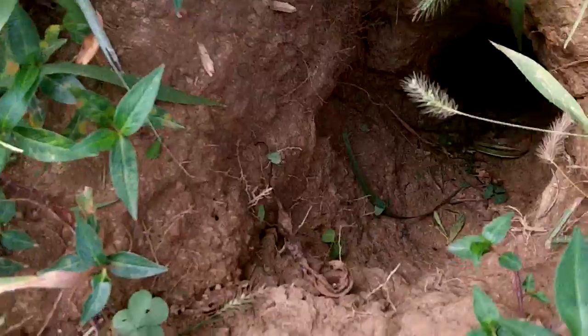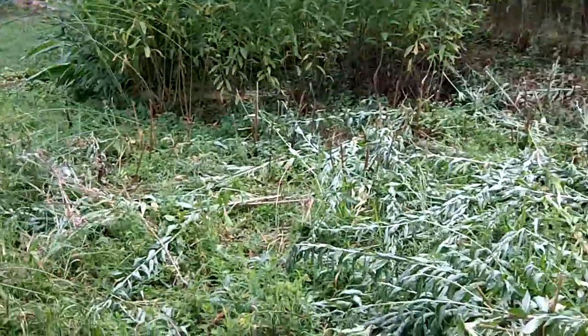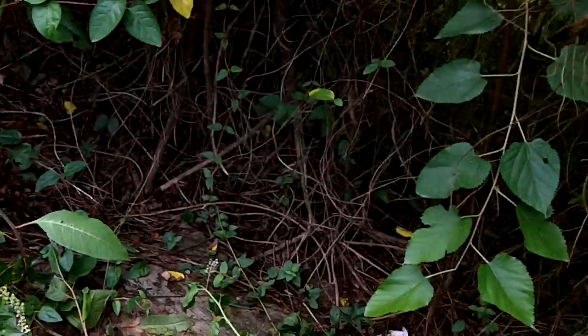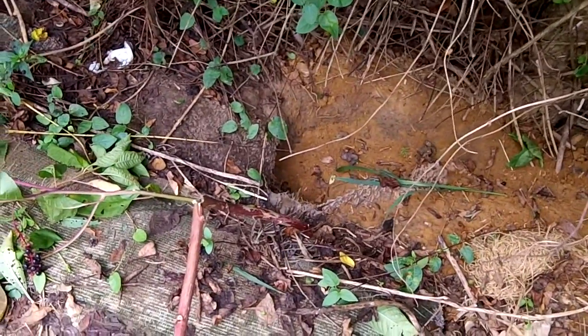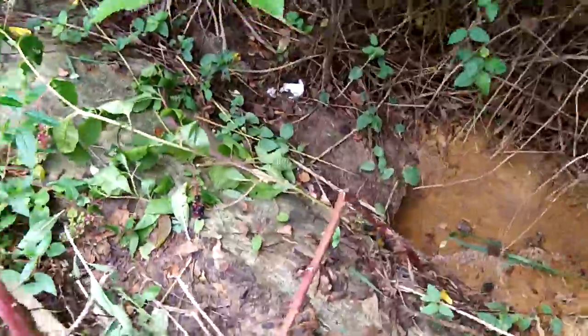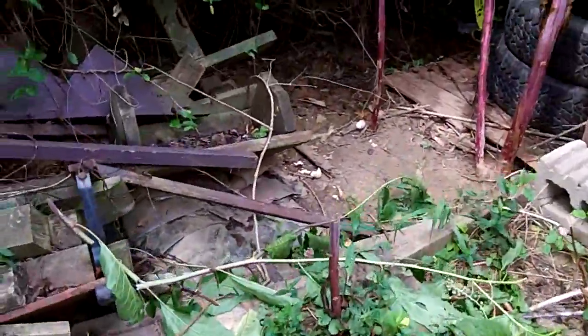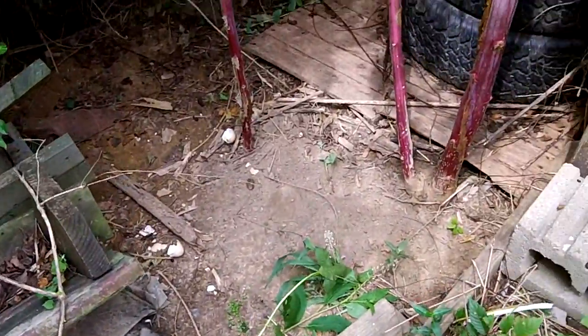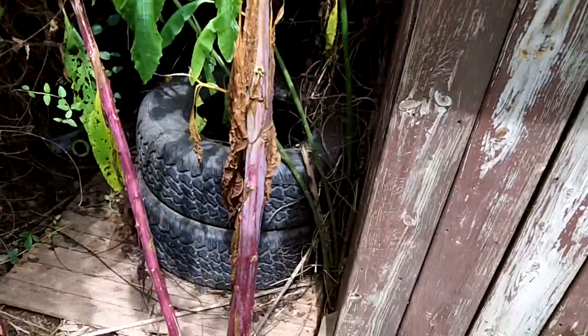I found a groundhog hole - look at that sucker, it's bigger than my leg, you could lose a baby in it. I cleared out some with the sling blade and came over along the fence - there's another groundhog den, could be a raccoon den, but I've seen the groundhogs up here in the garden. That first hole is probably connected to this other one. Over here is the groundhog or raccoon dining room. I've got stacked pallets and old tires along the back of the coop to keep anything from digging under it.